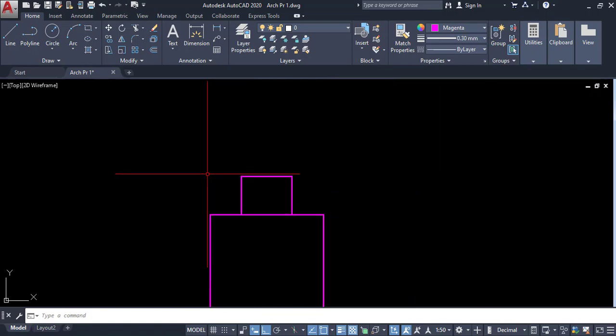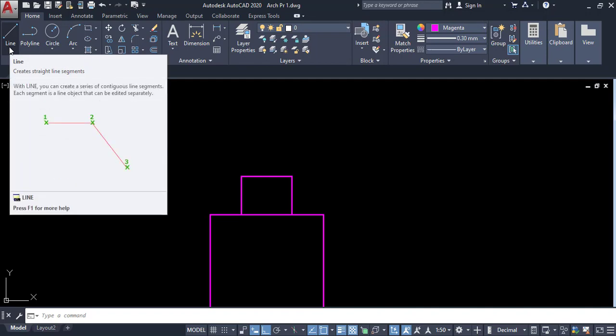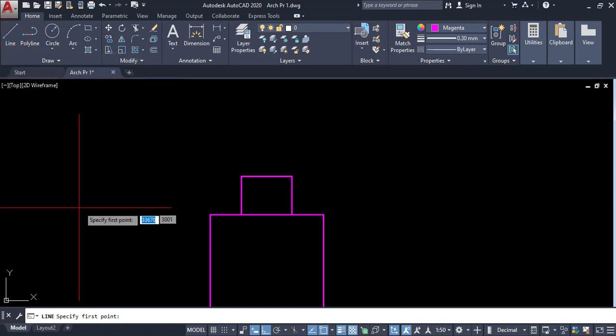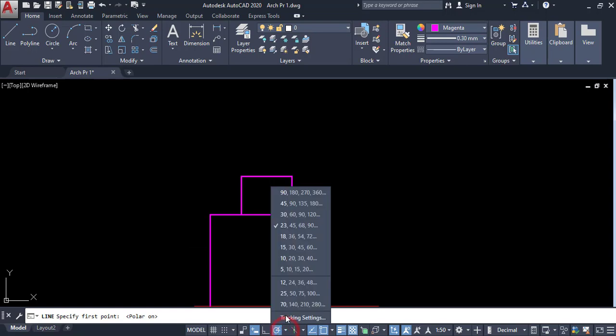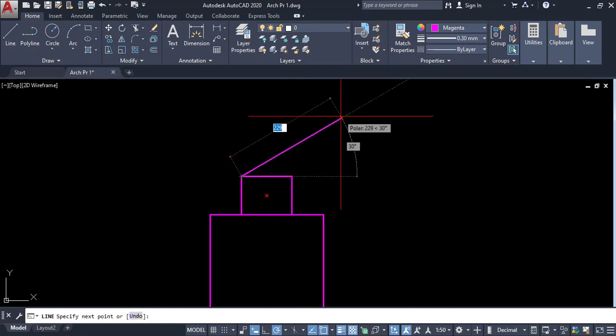Now I have to draw the rafters. The rafter size is 100 by 50, but in section we can only see 100 millimeters. Click on line, then draw the 30-degree angle. Check whether the 30-degree snap is activated, then click on this point and draw the 30-degree angle.